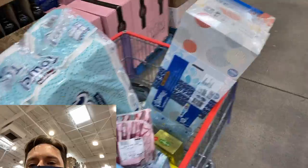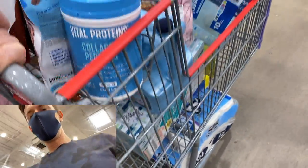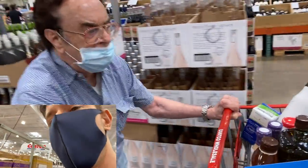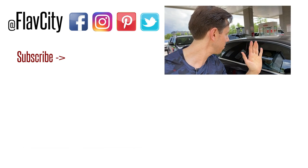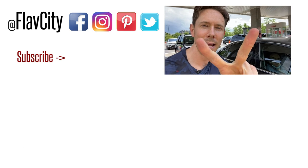I think our shopping trip is done — leave a vote below: over or under $250? John says under, I say over. Final total was $231, with a few more items still to add. You can't leave Costco without hitting the gas station — prices have gone up a little but still a great deal. That was a really great haul, especially from the middle aisle. Make sure you subscribe and spread the love about FlavCity — that's how we keep helping people put the best quality food in their body. Mad love and peace!